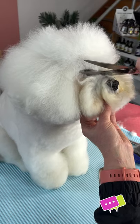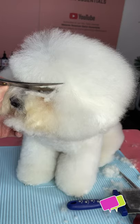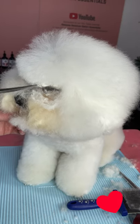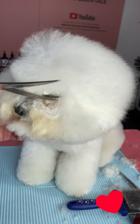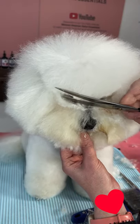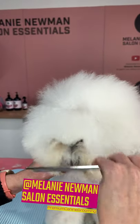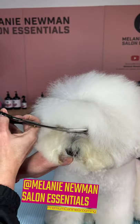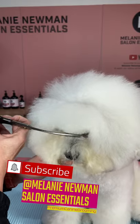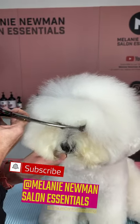Do the other side, then comb another section down and scissor towards the outer corner of the eye. Continue combing all that fringe downwards and scissoring until everything is nice and even and you've cleared all those little hairs around the eye area.